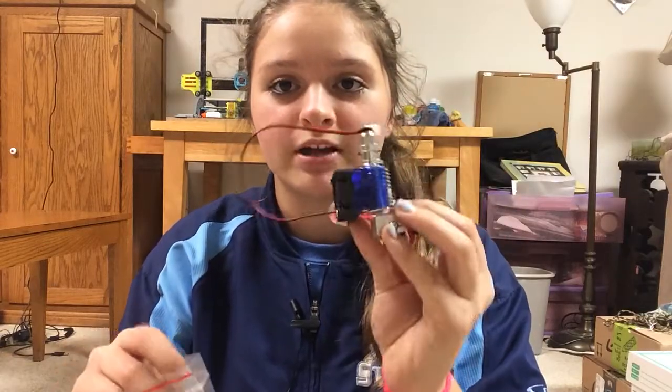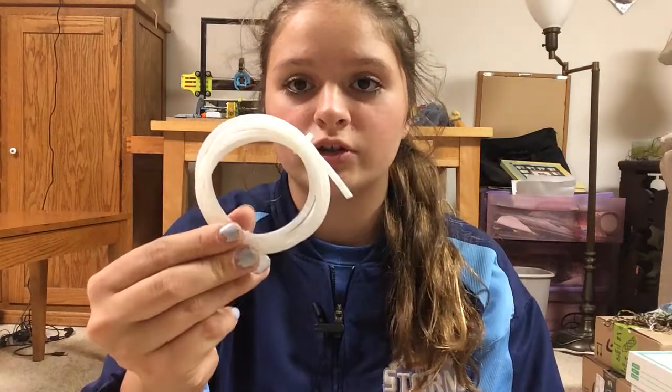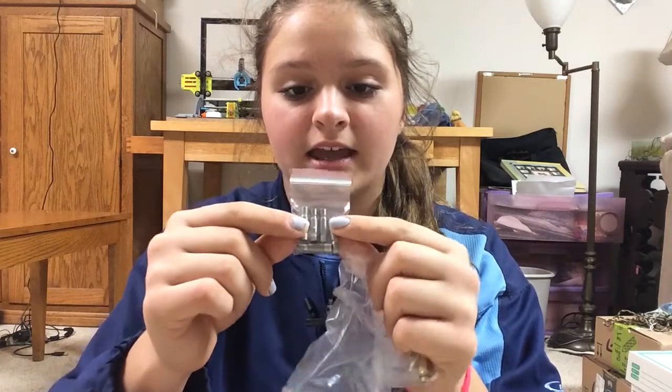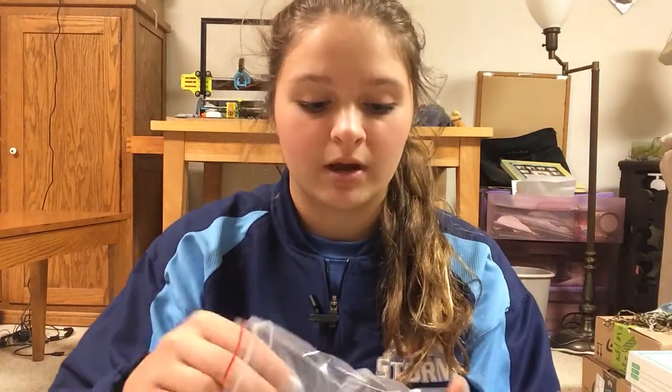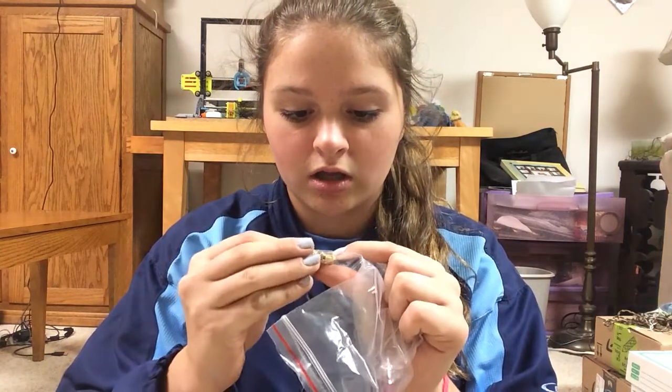What came in the bag was the hot end itself and the little fan. And then it came with a Bowden tube. This one came with five extra little heat breaks.